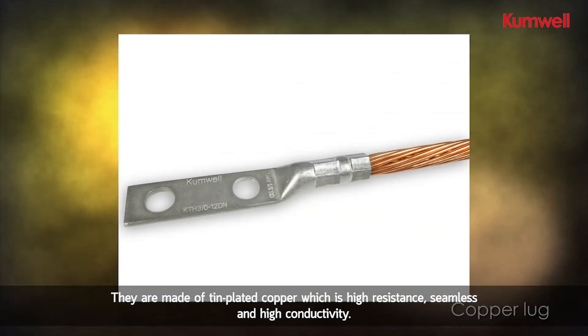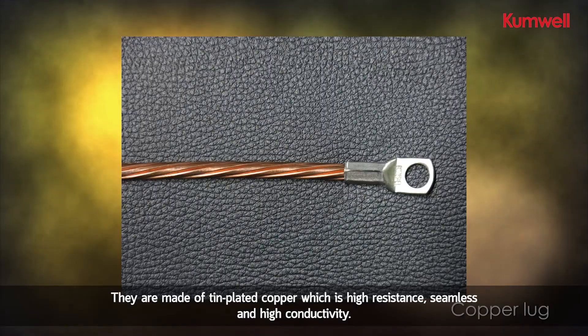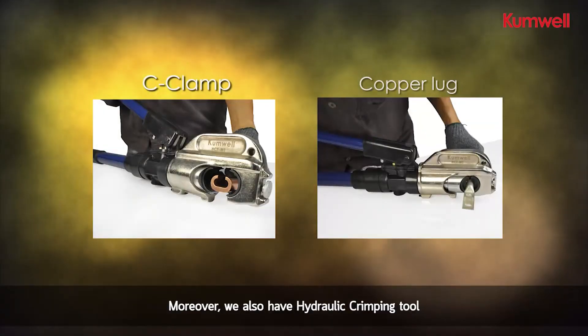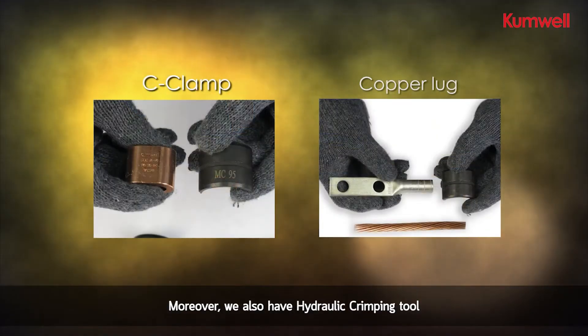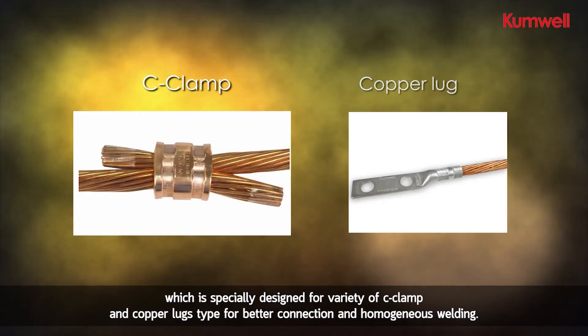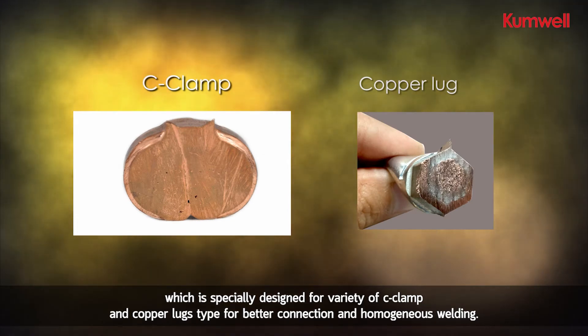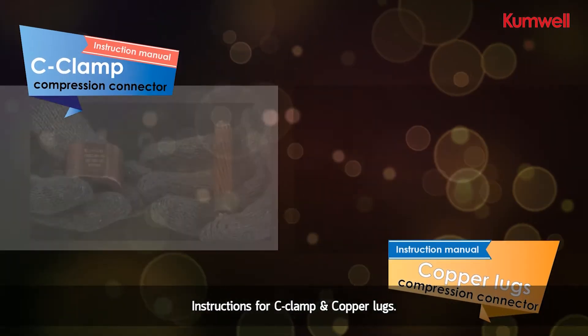which provides high resistance to corrosion and high conductivity. Moreover, we also have a hydraulic crimping tool specially designed for a variety of c-clamp and copper lug types, for better connection and homogeneous crimping.